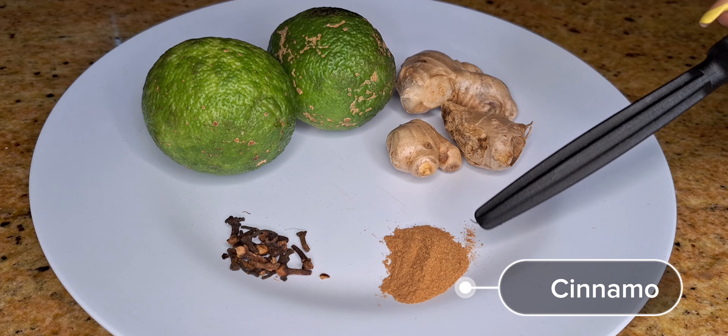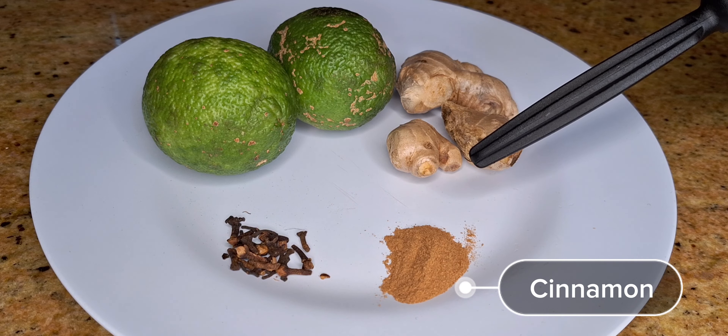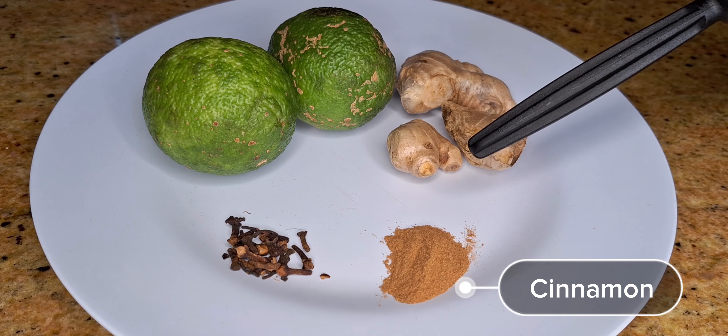We'll also need cinnamon. Cinnamon regulates blood sugar and gives you antioxidants in your body. It can also help fight cancer.